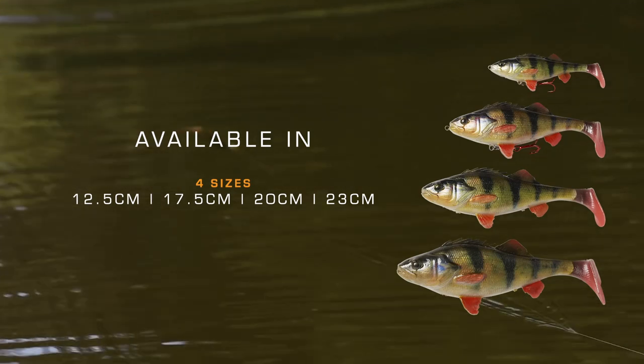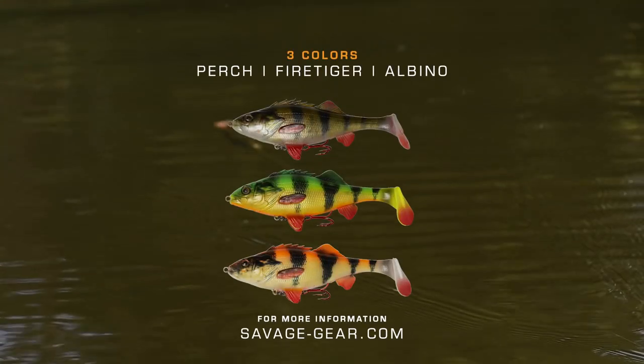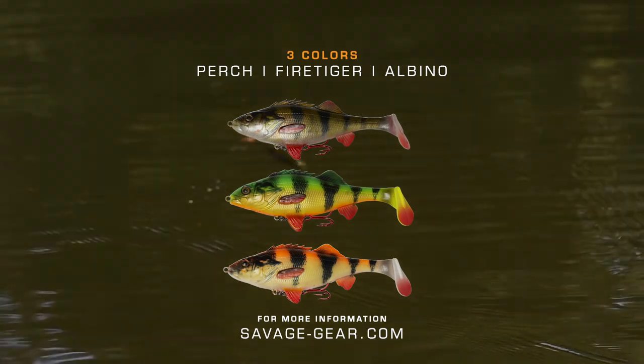Now how much fun was that? Right there on the Perch Shad — just a steady retrieve through that school of bait fish.